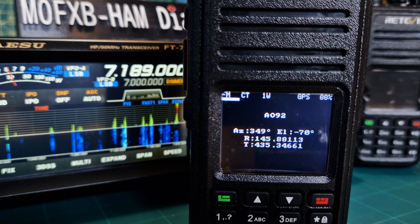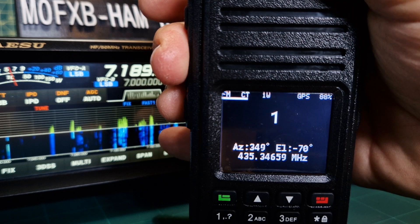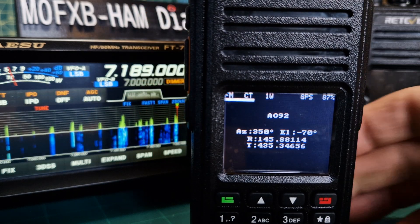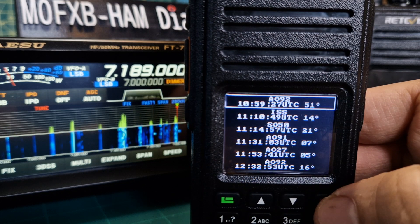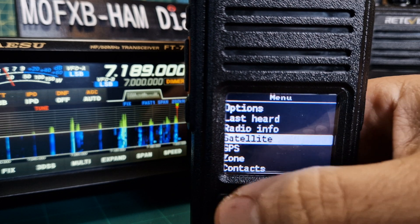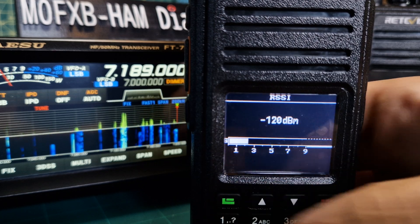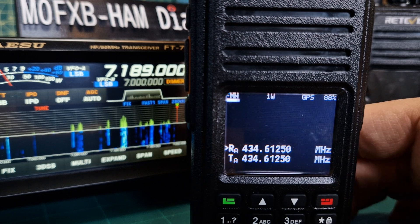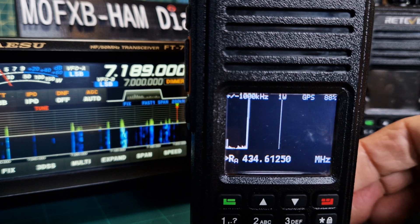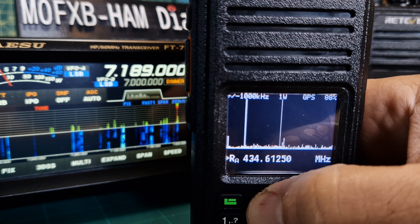I thought I'd also show you that if I PTT, this is what you see. If I go to Menu and scroll down to RSS, we've actually got a signal meter. There are so many more functions on this radio — if you're in VFO mode and hold down hash, you actually have a band scope and you can change its settings.